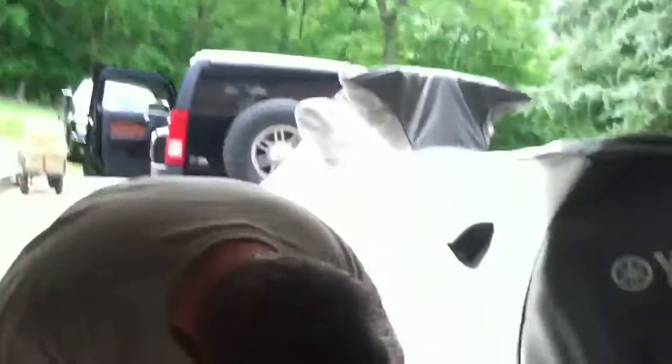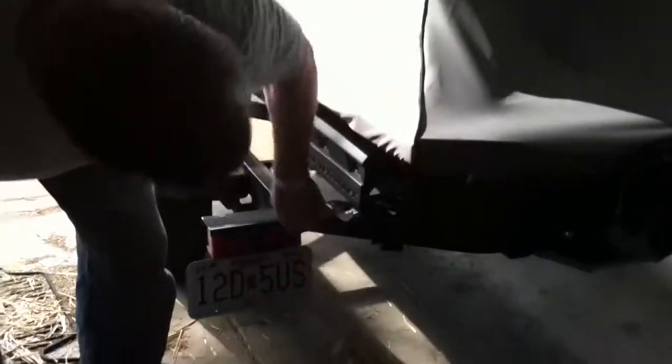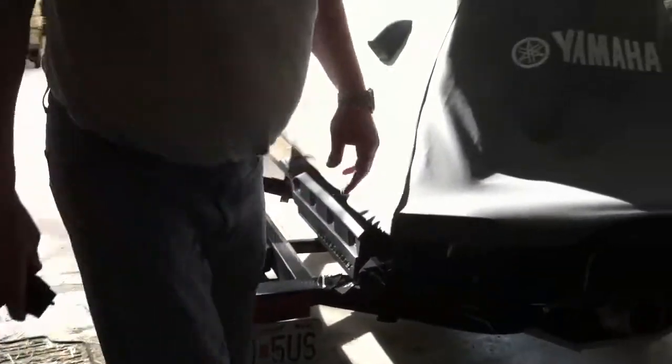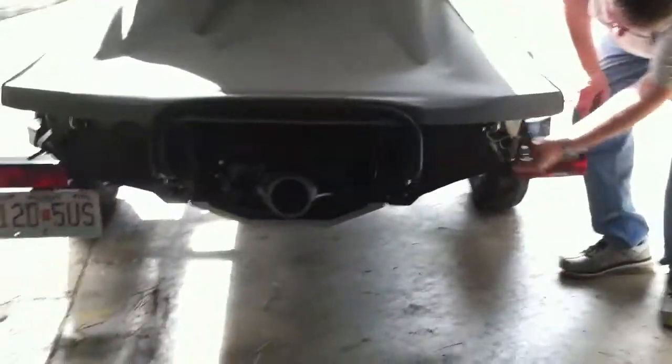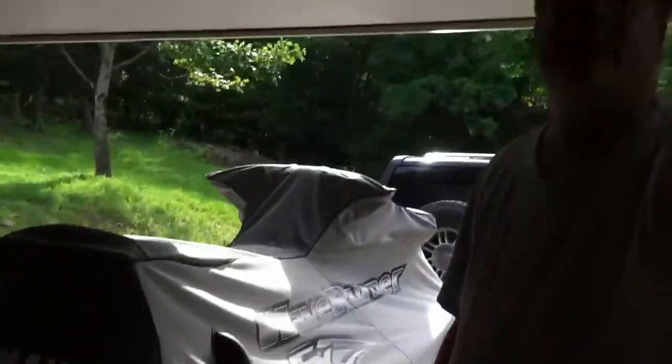One more thing — good also to check your straps that hold the back end down, to make sure that they're still tight. And these are still tight, so the vehicle is ready to go. Thank you for your attention, and be safe out there.